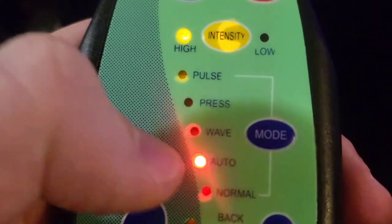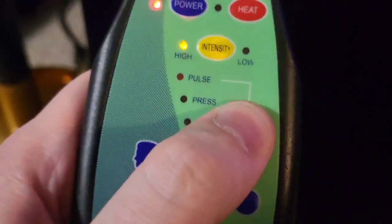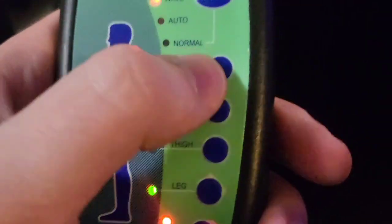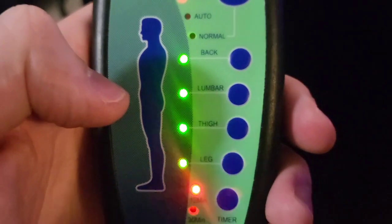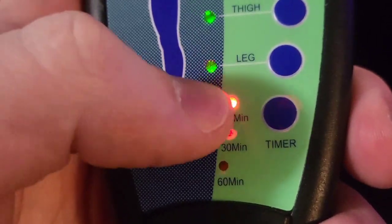For the massage, you got all sorts of modes like pulse, press, wave, auto, and normal, so you can switch through those pretty easily. You put it on press mode and then you can just press where you want it. Down here we got a timer, so you can set it for 15 minutes, 30 minutes, or 60 minutes.